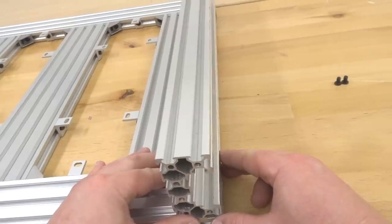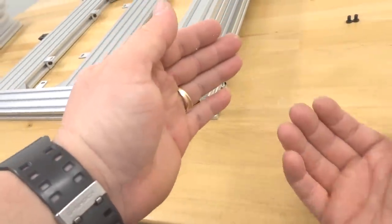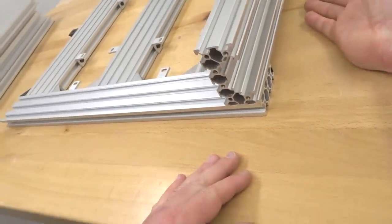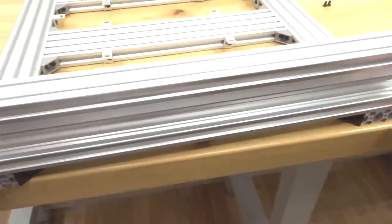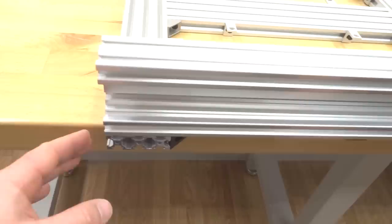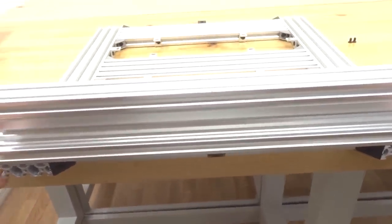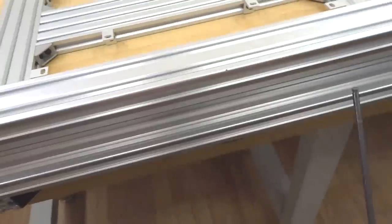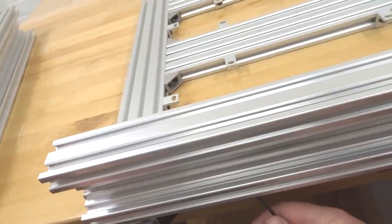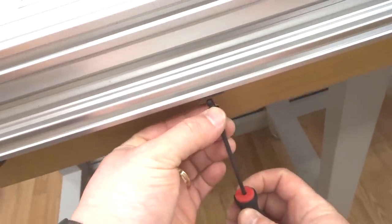Now that we have an idea of where our Y-axis is going to be placed on our base assembly, we need to access underneath in order to mount this black angle corner connector to our C-beam. Slide the machine forward — this gives us access to the bottom lip of the C-beam. Make sure it's square on both sides; you don't want any of the C-beam hanging over. It's very important for our machine to be accurate. Mount the black angle corner connector to our C-beam, adjusting your T-nut so it's in place, and fasten that into place.